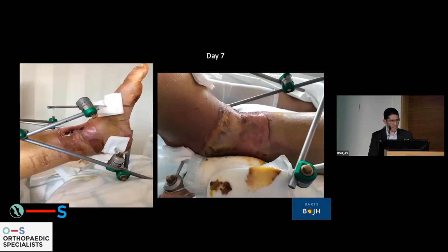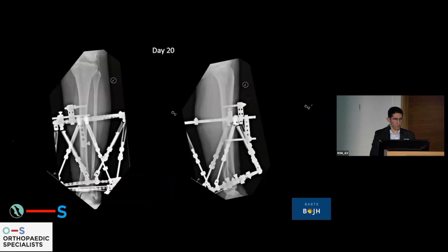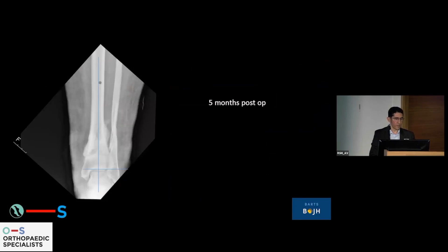The problem here is that this is seven days after the event. This leg has been wrung like a towel — she has delamination of the various layers of her soft tissues because of the rotational injury, and it takes an awfully long time to settle down. At 14 days I still wouldn't be happy putting internal metalwork in. So we bit the bullet, and on day 20 she had a circular frame. At 10 weeks and five months down the line, thankfully she's healed.